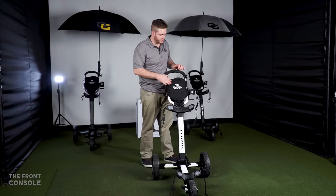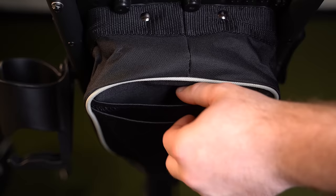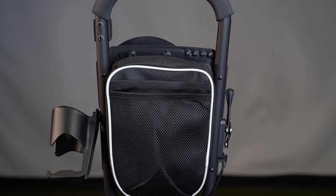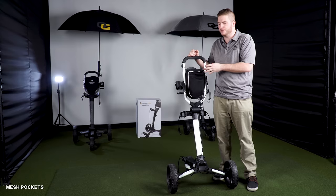One of the biggest things about the Tri-Light is the amount of storage available to the user. On the back side you actually have two separate mesh pouches. You can fit quite a bit — great room for a cell phone, a speaker, water bottles, or anything small. It's that little extra step that lets you take more onto the course so you're always prepared.